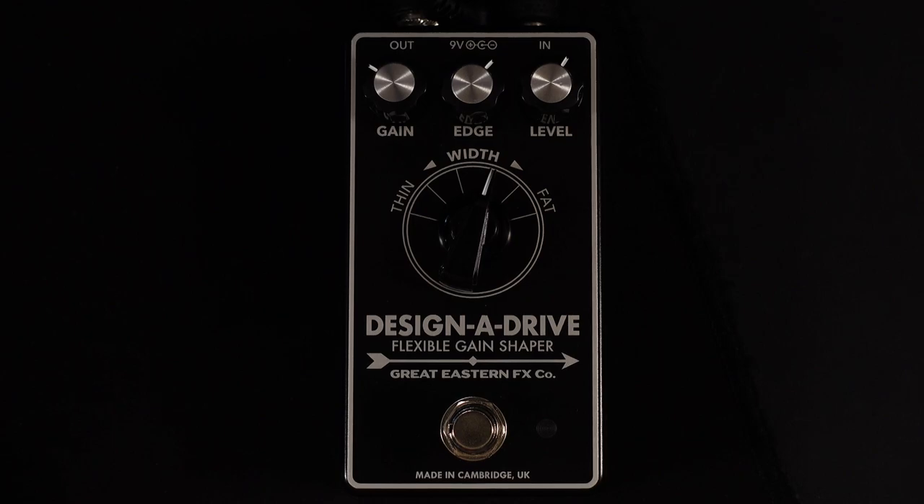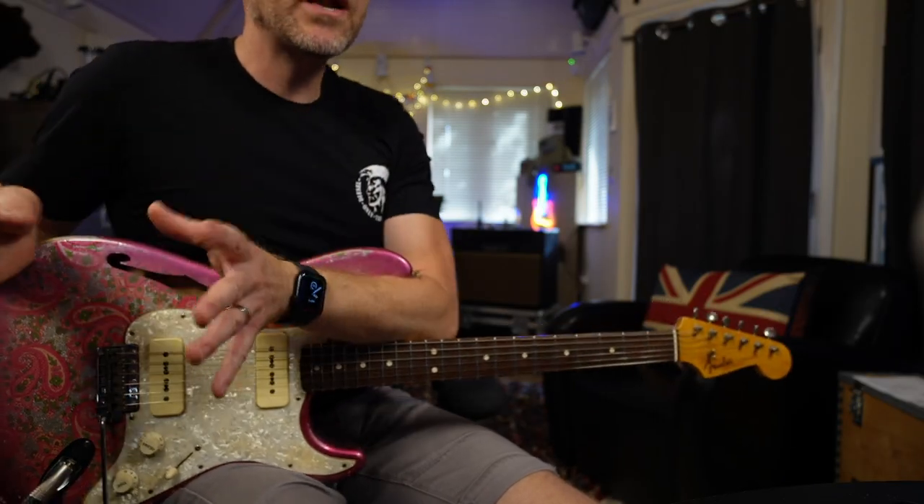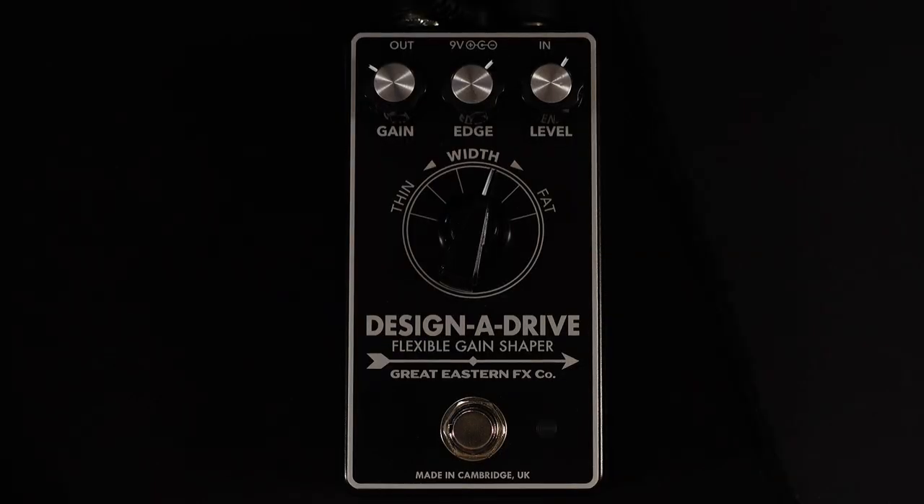which is the Great Eastern Effects Company's Designer Drive. Have you ever done a gig or recording session where you brought a bunch of different guitars and amplifiers, got your drive tone sorted out, then picked up a different guitar and that drive tone didn't work because the pedal doesn't react with the guitar or amplifier in the right way? Or you plug into one amplifier and your drive sounds fantastic, then plug into a different amplifier and they just don't work at all. But this pedal is designed to solve all those problems.